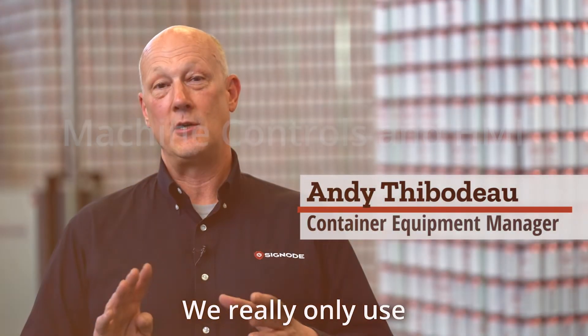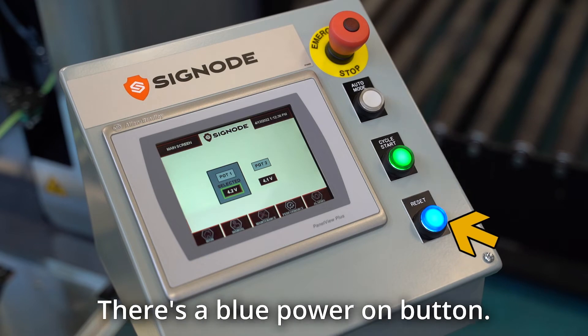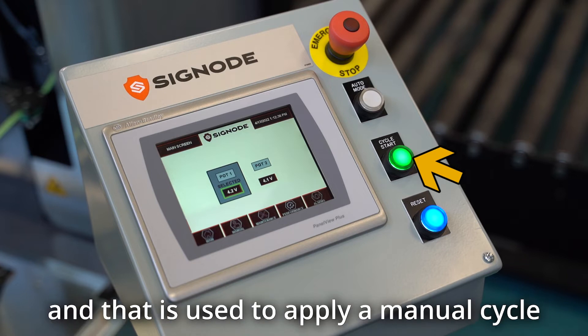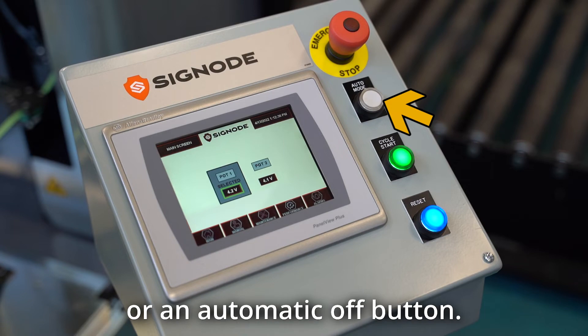We really only use four buttons that operators will use about 90 percent of their time: an e-stop button, a blue power-on button, a green manual cycle button used to apply a manual cycle or feed a new coil of strapping, and then an automatic on or automatic off button.